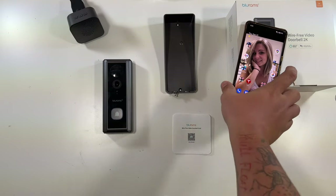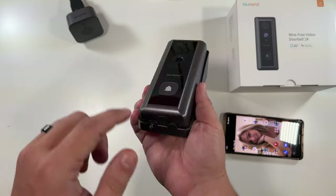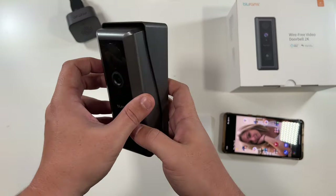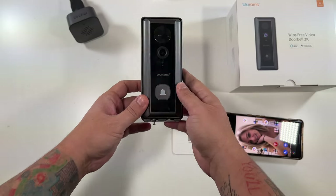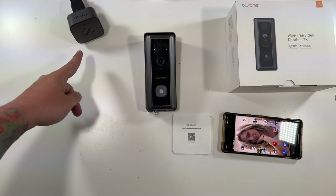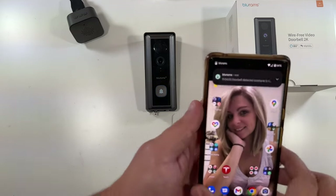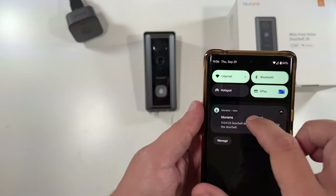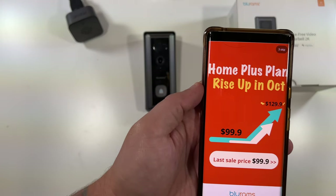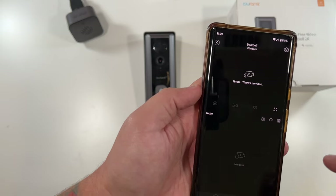Here's what it looks like when you get a call. You can pop the doorbell into the mount, put in one screw, use the double-sided tape, and it's mounted to the wall — super easy. When somebody walks up and presses the doorbell, that's what it sounds like, and you get a notification on your phone. After tapping it, it takes you right to the video. That's also what it looks like at nighttime, all lit up.